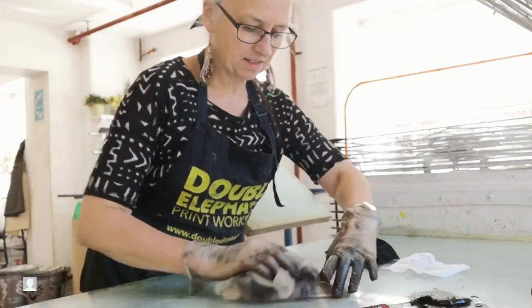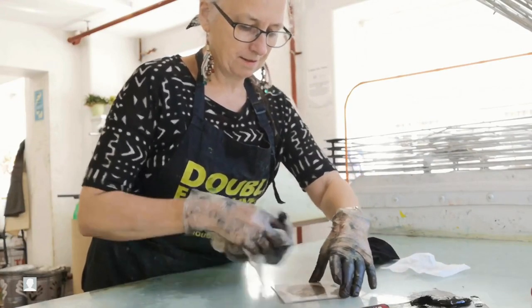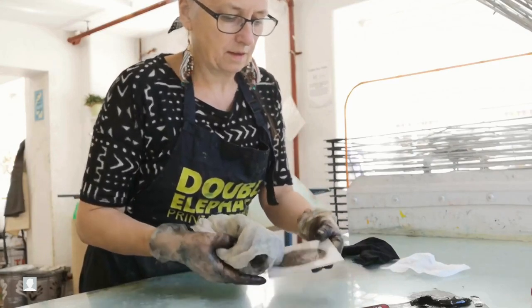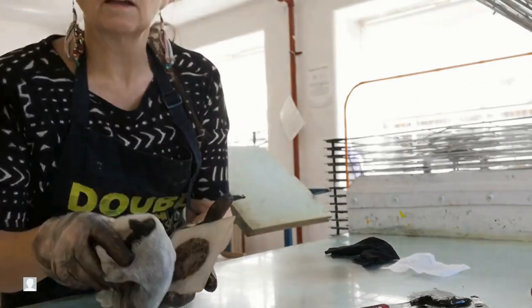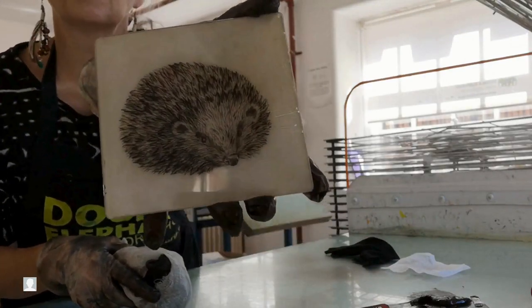As you get less and less ink on there, you use a lighter and lighter touch in your buffing. You'll see in just a moment that the lines are showing quite clearly now, but there's still a little bit of plate tone on the plate.